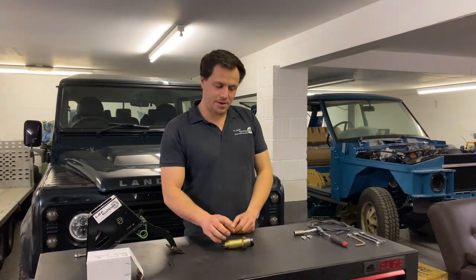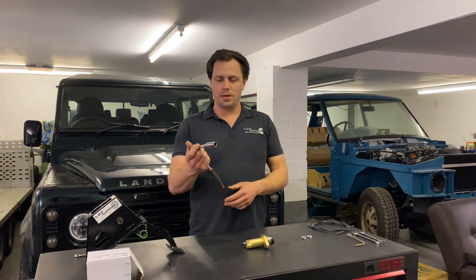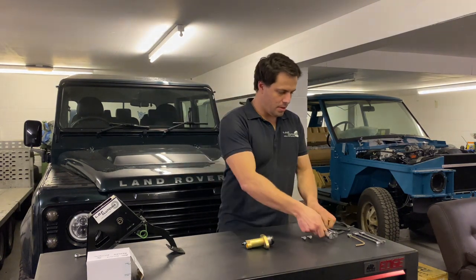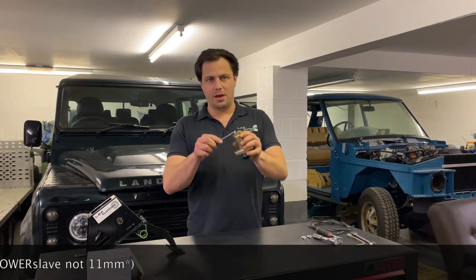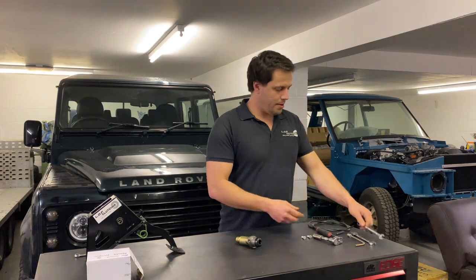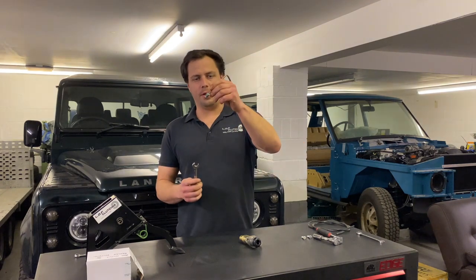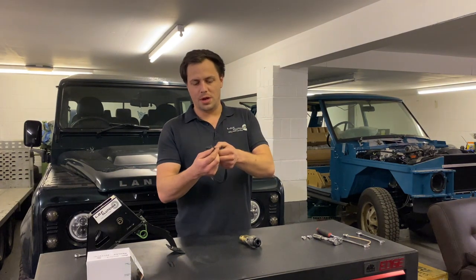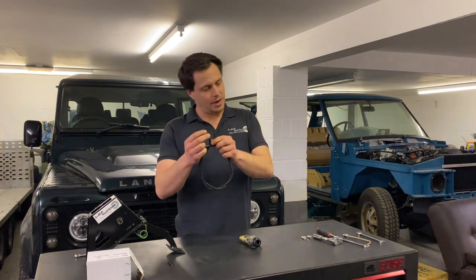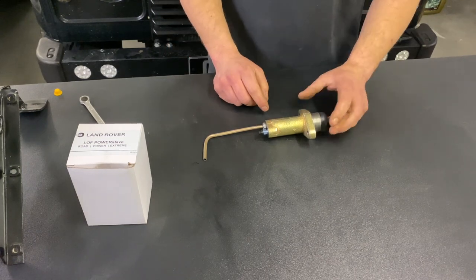So what tools you'll need to fit the Power Slave. Firstly you'll need a 10 and 13 millimeter socket on a ratchet like so. You will need an 11 millimeter spanner for the bleed nipple and you will also need a 13 millimeter spanner for the pipe union. In addition you will need some brake fluid and you'll also need a little bit of brake hose, 3 millimeter diameter, just to help bleed up the Power Slave.